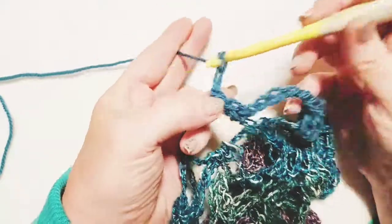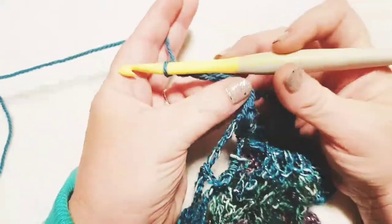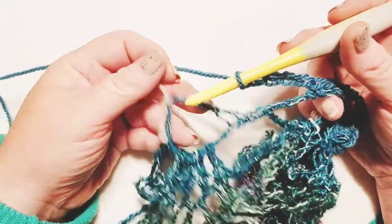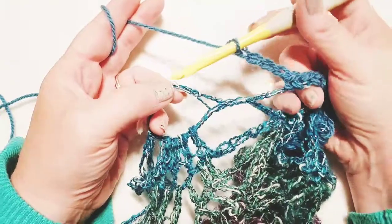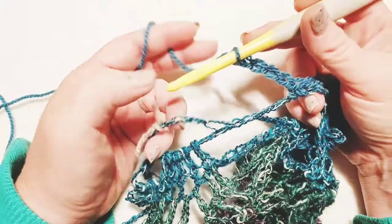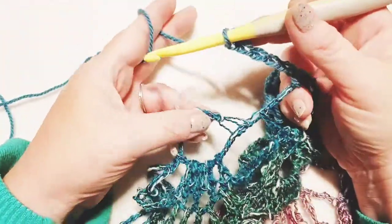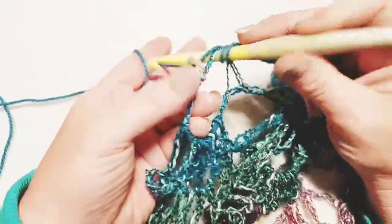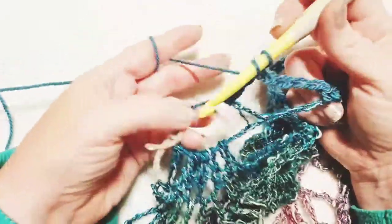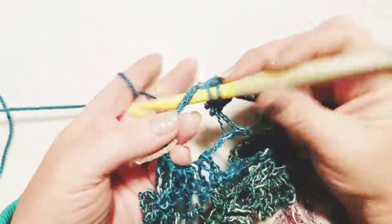Chain five again — one, two, three, four, and five. Now we're here at the end where we've marked, so this is going to be the end of our front panel. We're going to end this row just like we did on row two when we started out. All of your rows are going to be ending and beginning just like you did on the back panel, just with a shorter repeat of the stitches in between. So we're going to do three double crochets into this foundation oval.